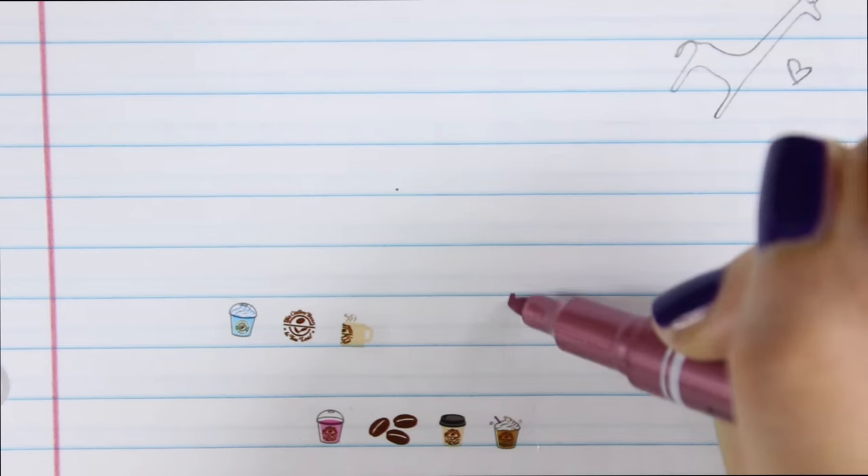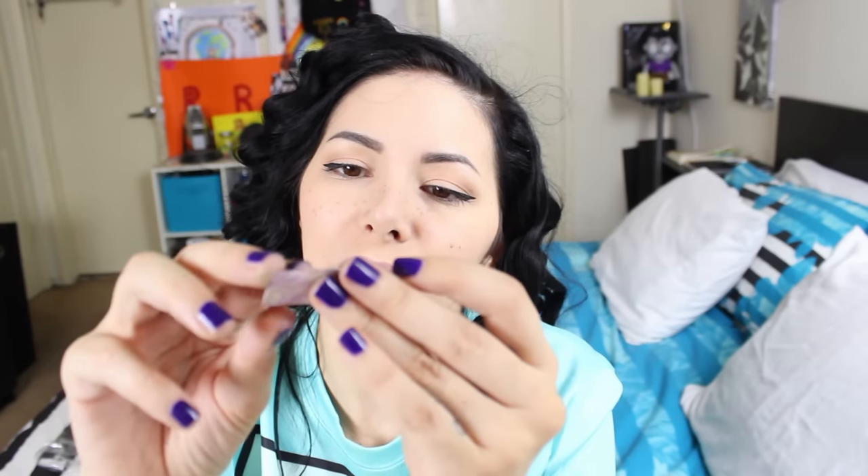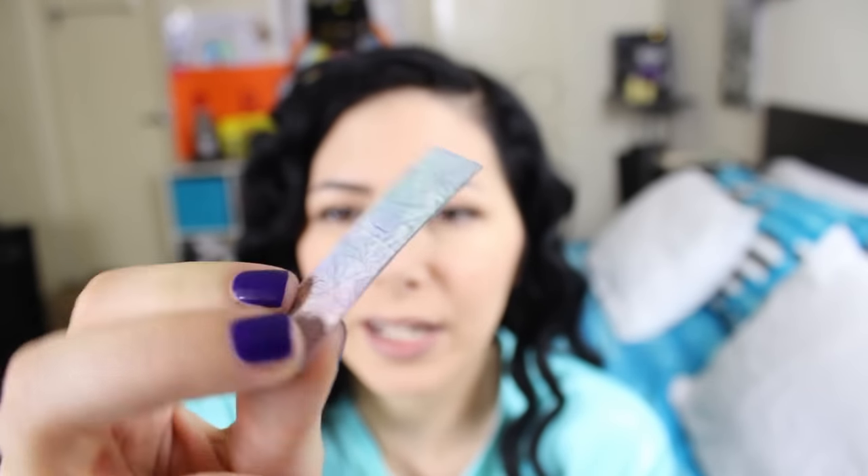Next — metallic marker. This is a normal metallic marker but it's so pretty! Next — oh this is a washi tape with leaves, cute! I don't know why it's not rolled in a circle — I don't know, maybe this is how they do it. It's really pretty, I'm just confused. It looks like a chewing gum.